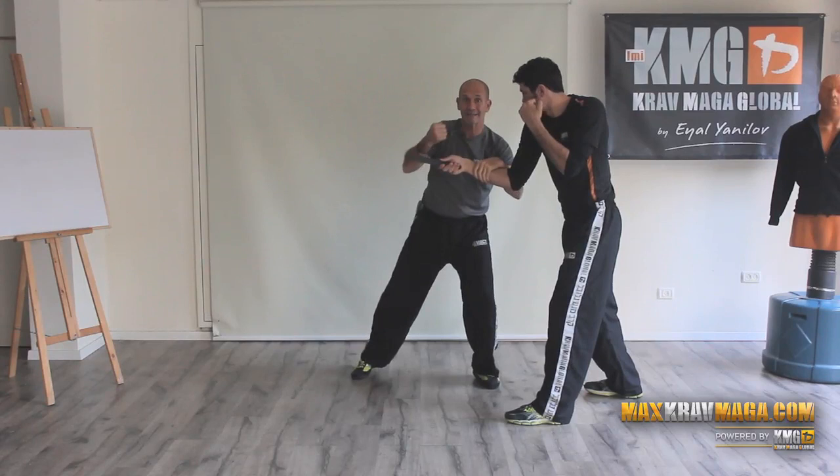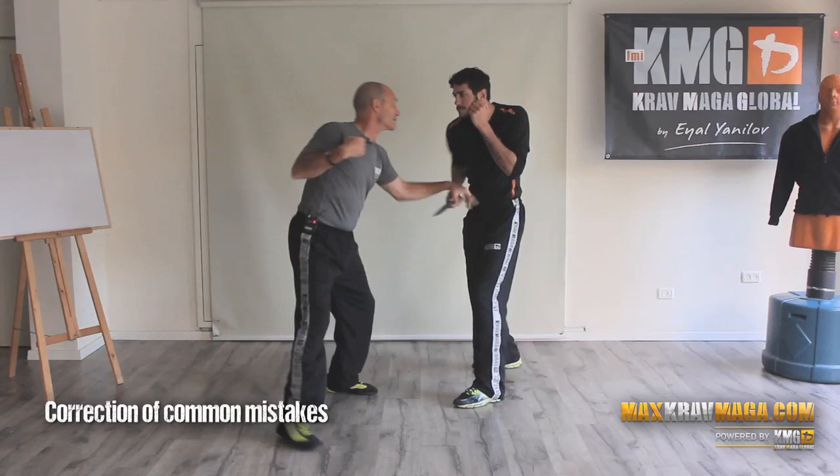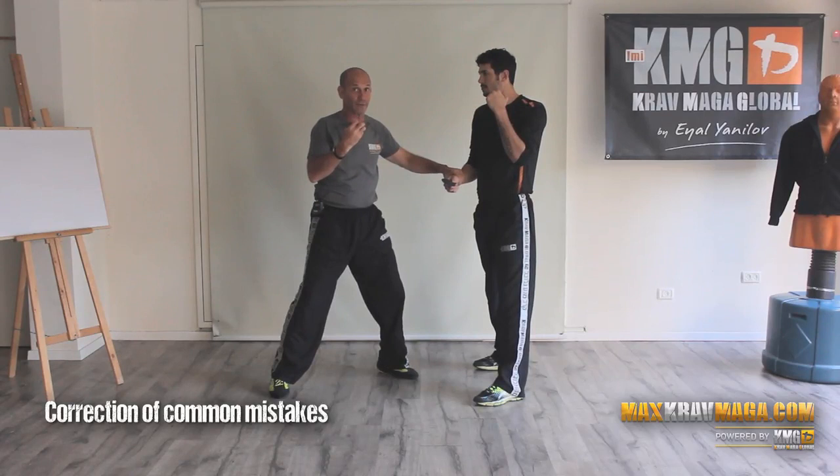Look what happens with the elbow — the elbow goes down. So if he's striking a few times and I'm thinking about grabbing, and I didn't manage to grab well and want to be sure I'm grabbing — only after I grab, I strike — that's what will happen. The strike, if at all, will be very late.